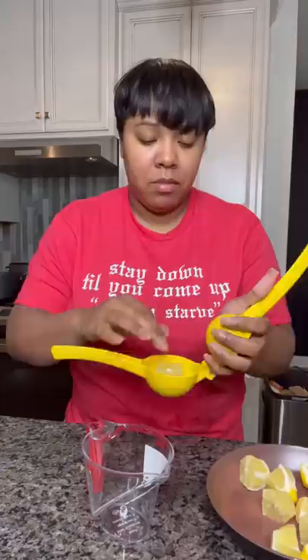Then juice your lemons and strain it over a jar of ice. We don't do pulp here. Then add your lemon sugar water and your pineapple mango juice. Stir it up with a fancy spoon and you got boom — mango pineapple lemonade. Yes that good. Aight, bye.